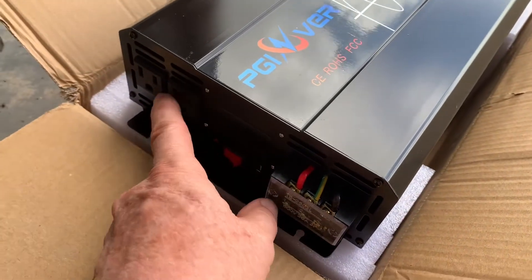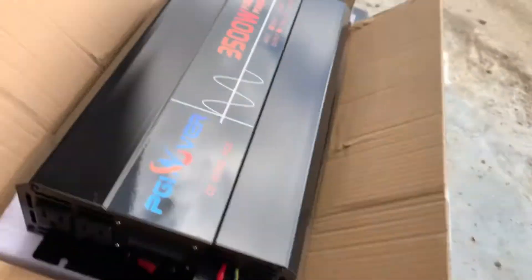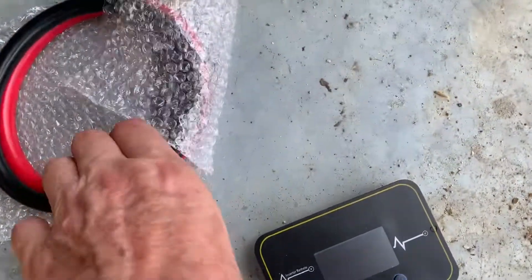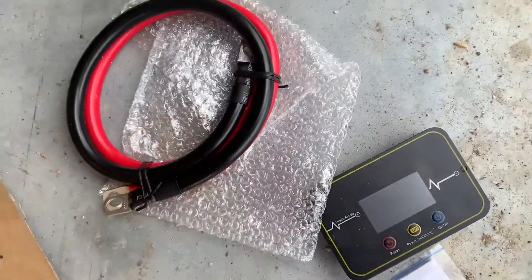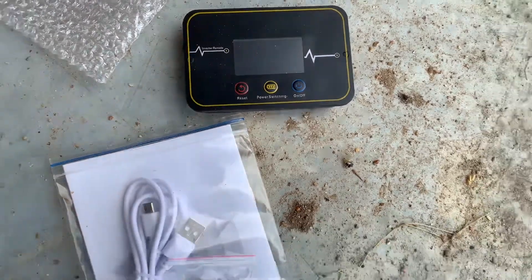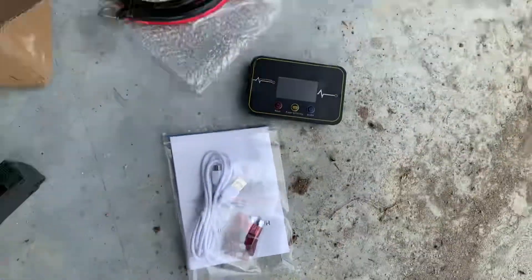It has connections on the end where you can hardwire in your outlet, or you can use the 110 outlets on the side. It's got a switch and also a USB connection. On the opposite end, it has the 12-volt connections and a couple of fans. It came with a little set of cables, and also a remote controller that you can use to control it without using the switch, plus a charging wire for the remote and some extra fuses.